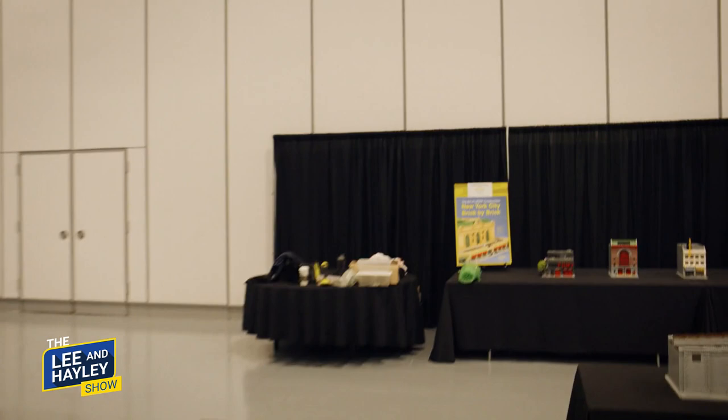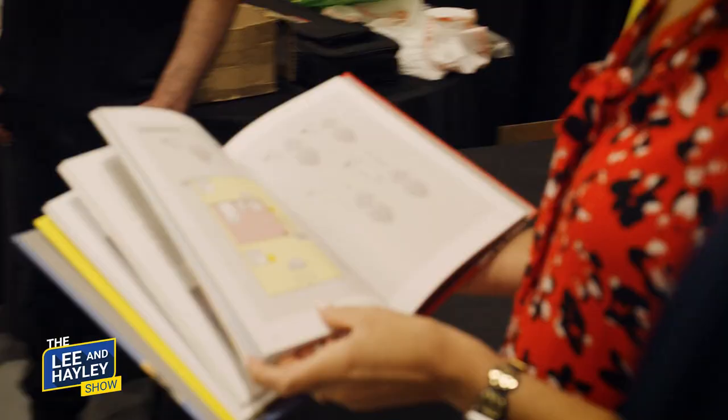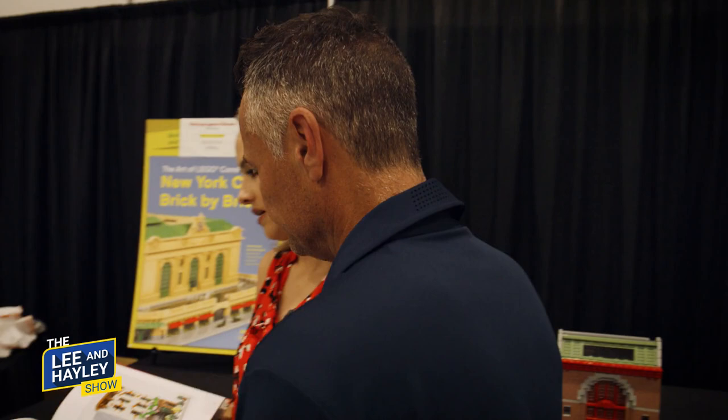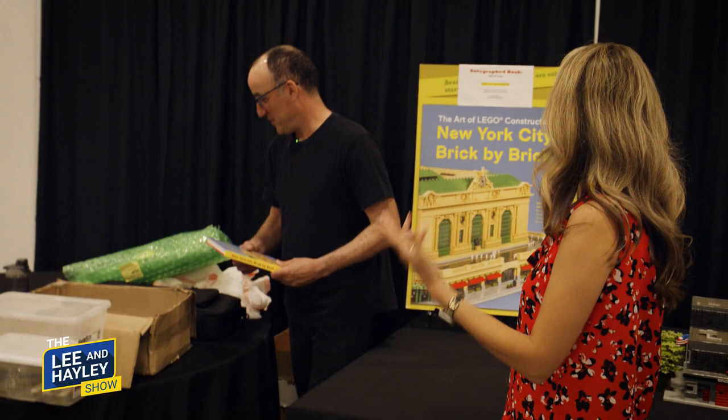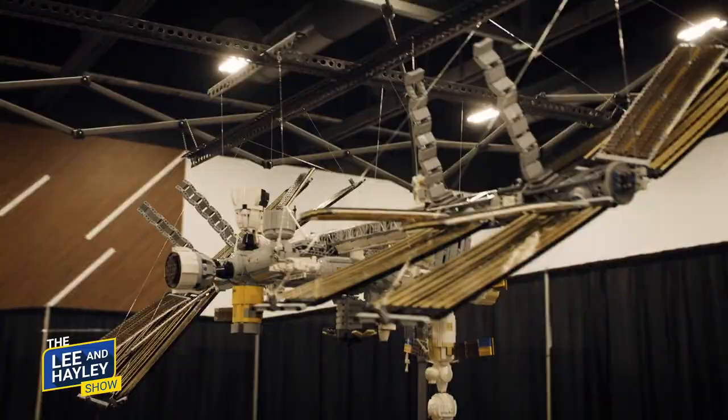People can find Jonathan's book — it's called New York City Brick by Brick. You can also follow his work on Instagram at Jonathan Lopes Official. He's been doing this full time for four years but was dedicating time to it for 10 years before that. We're so glad it's paying off. It's really been wonderful.